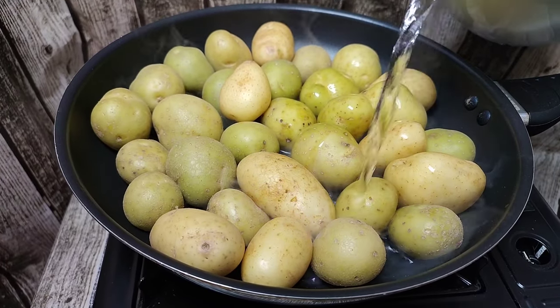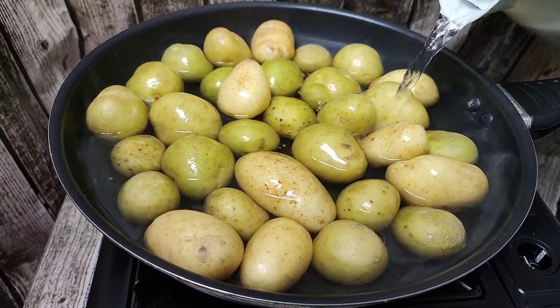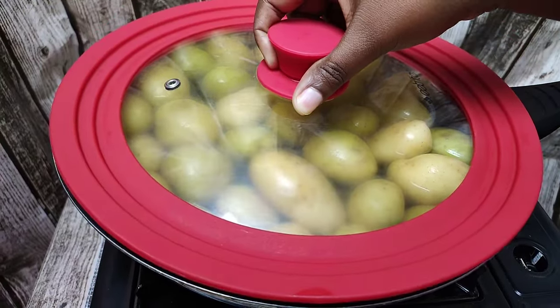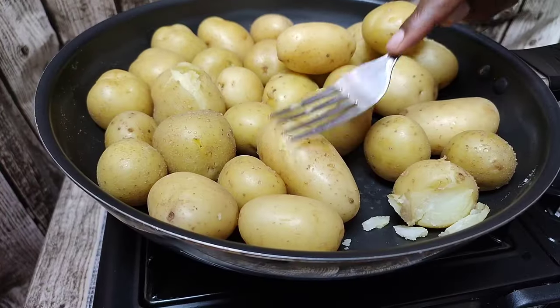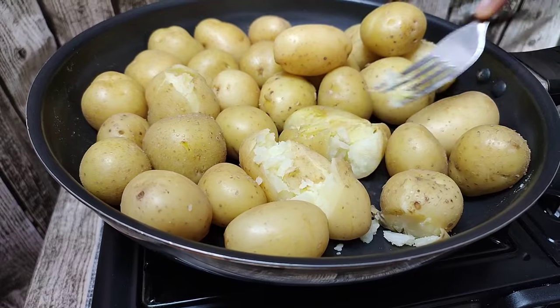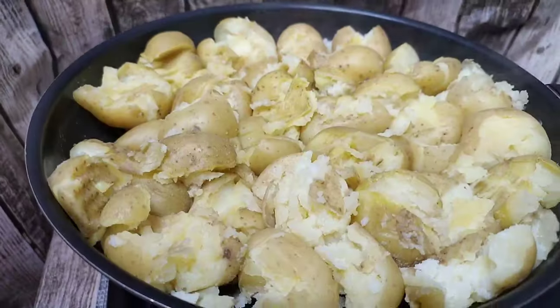I went ahead and placed my baby potatoes in my pan — you can also use a pot — and I added some hot water to get the potatoes going. You're gonna go ahead and boil them to a point where you can crush them like that with no strength needed. Once you have crushed them like that, you're gonna go ahead and season.